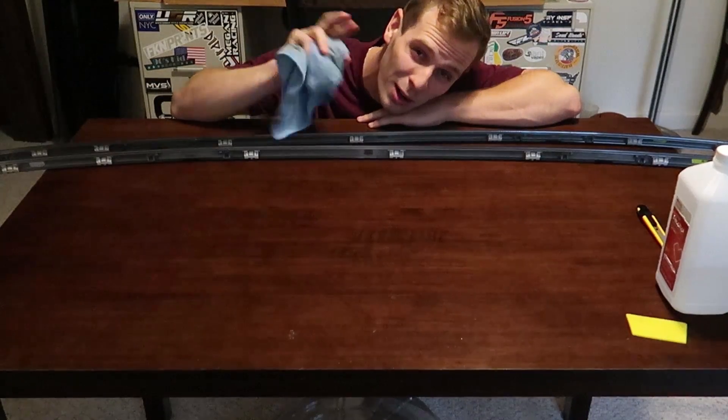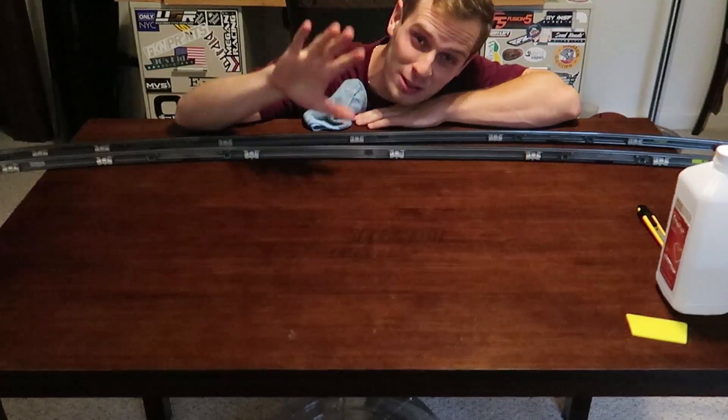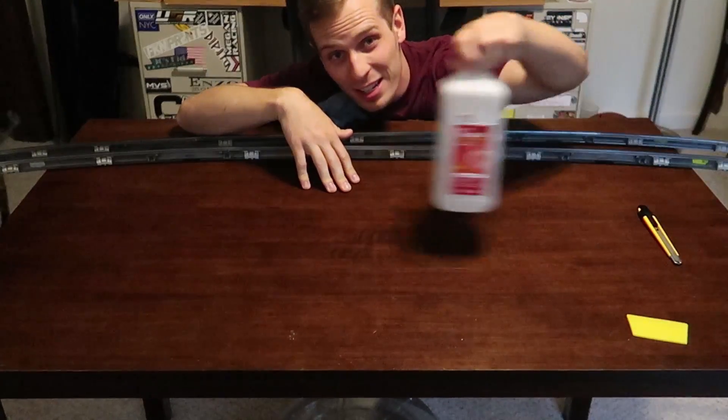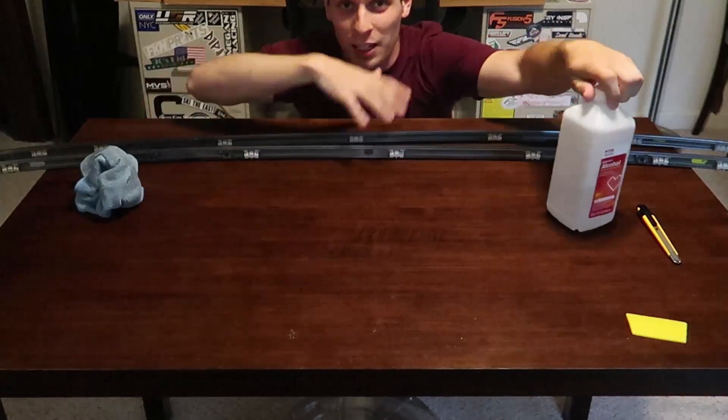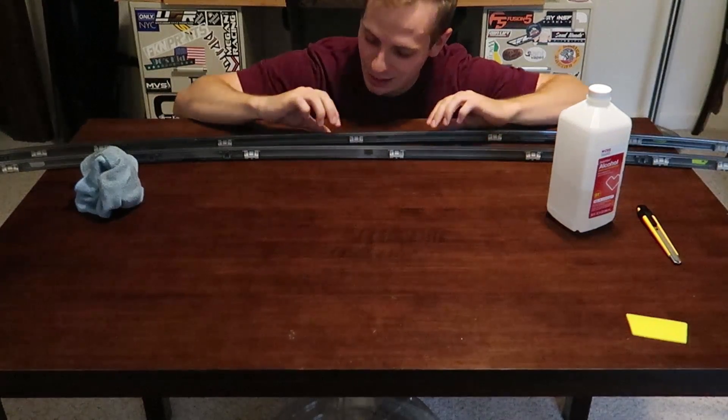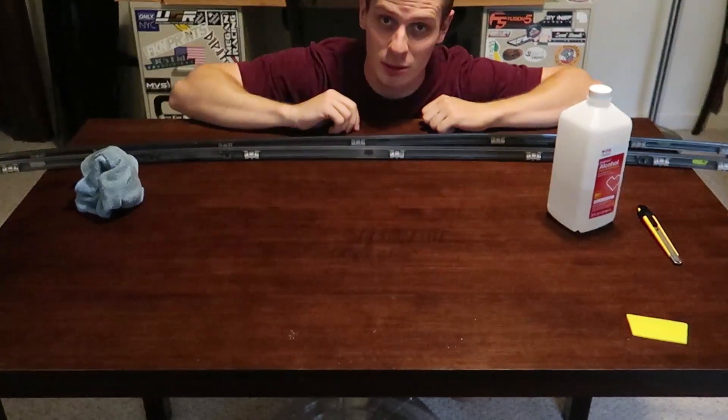I'm gonna put you in a good spot this time so you guys can actually watch me wrap. I'm basically going to start by taking this rubbing alcohol on a microfiber and cleaning up all of these pieces — both the edges that we're going to be wrapping and the flat surfaces themselves.